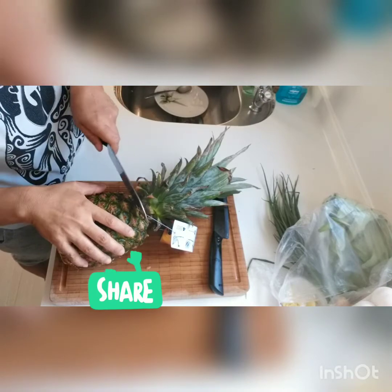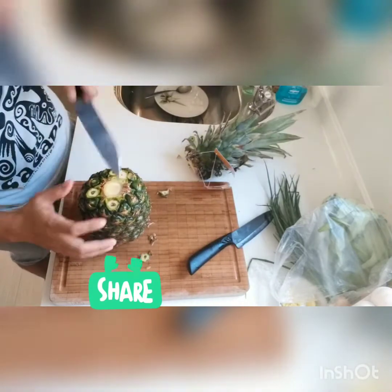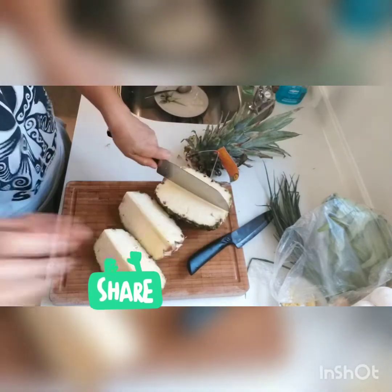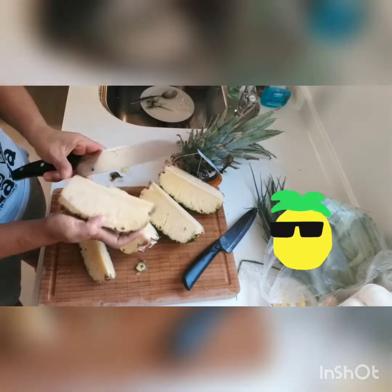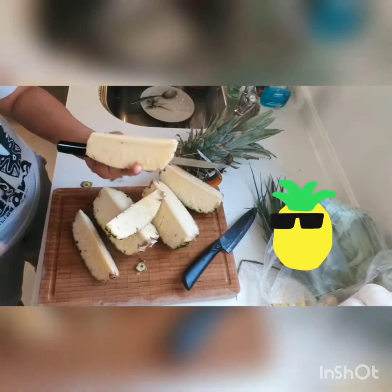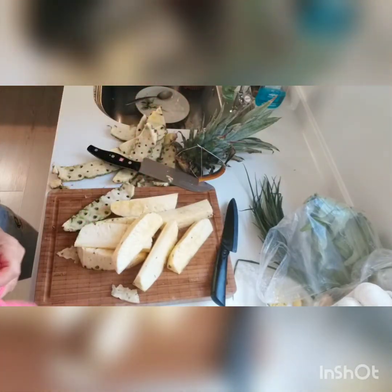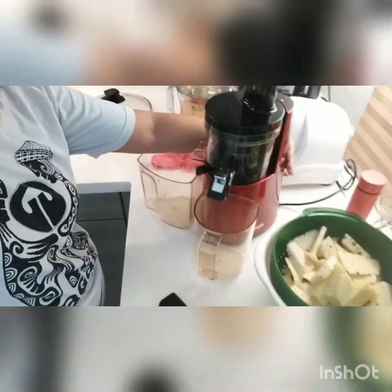Next is the pineapple — you slice it first. One, two, three, four slices. Slice pineapple ready to juice — so now let's juice the pineapple.